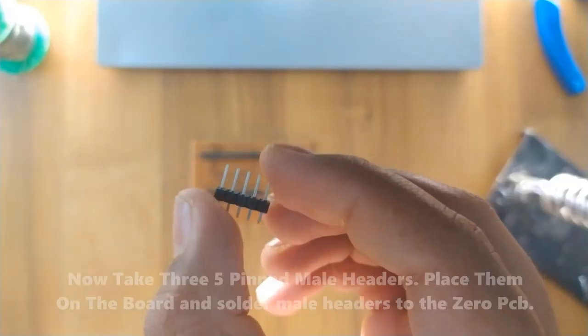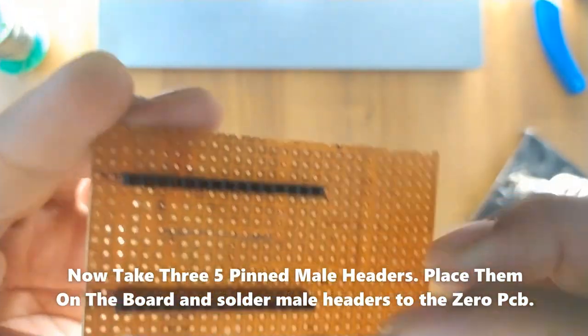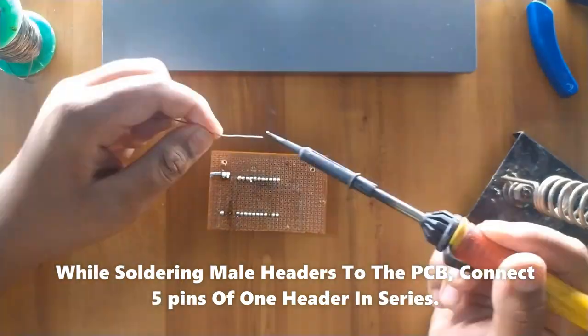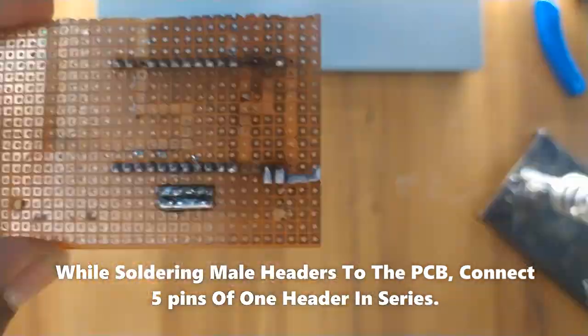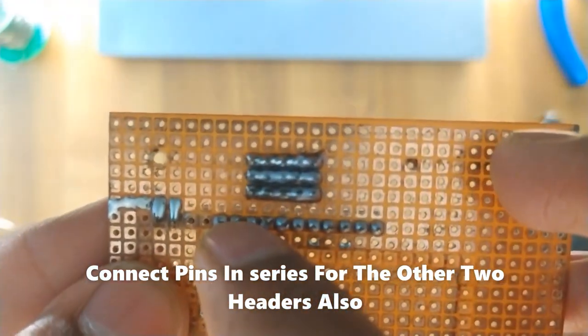Now take 3 five-pin male headers, place them on the board, and solder the male headers to the zero PCB. While soldering the male headers to the PCB, connect 5 pins of one header in series. Connect the pins in series for the other 2 headers as well.